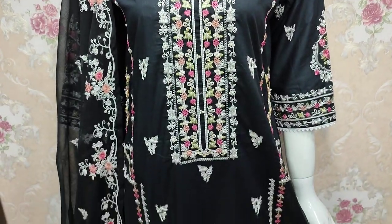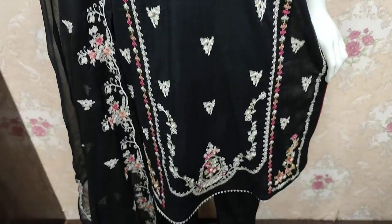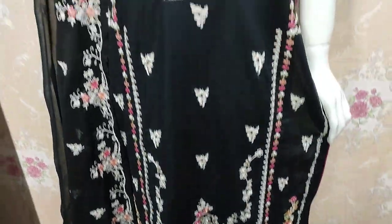Hello everyone, I am Abdul Qadir here in the Shakafat Collection. Here is a new design in Summer Cotton Fabric.